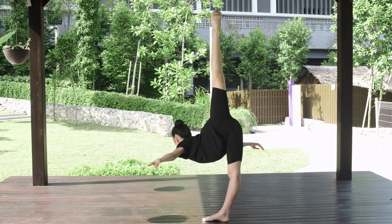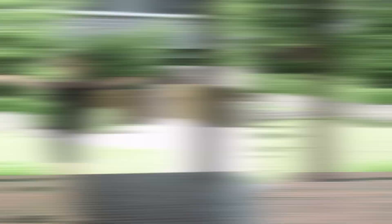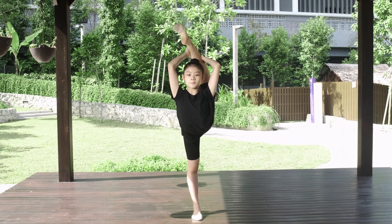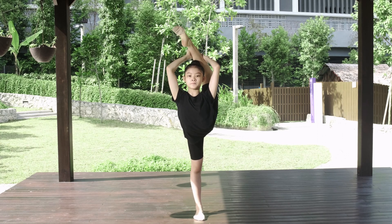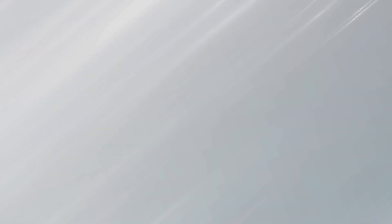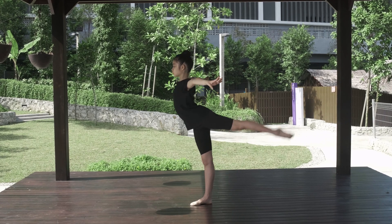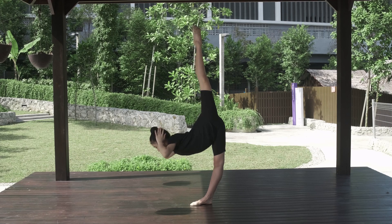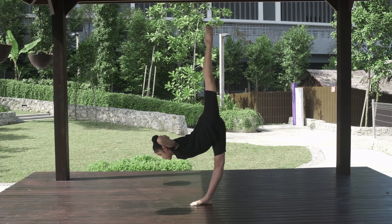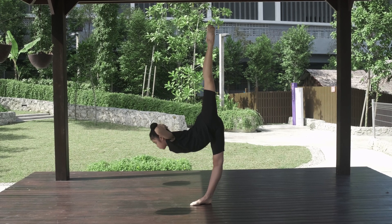Exercises in the center: penché tourné, penché tourné, and ring tourné — on flat foot and on relevé. And lastly, the final exercise in this video for the back muscles: standing in penché balance, bring it down and lift up the body for a short distance, at least eight times. The hands are folded behind the head.